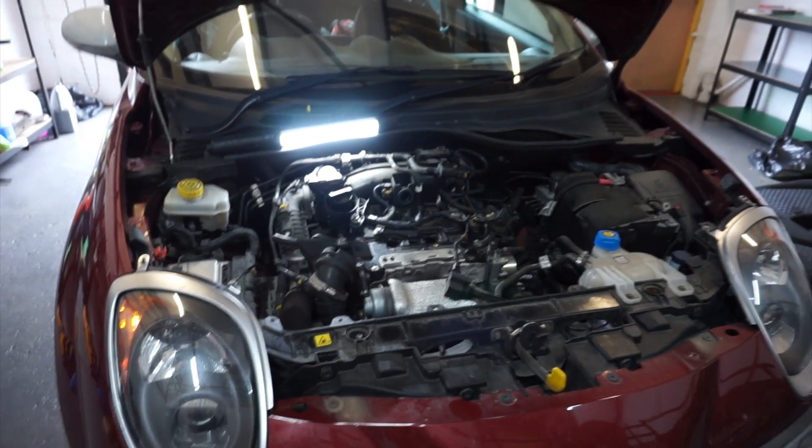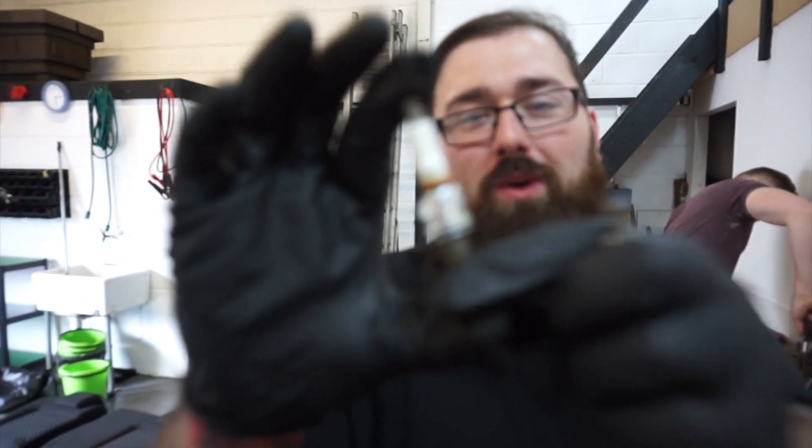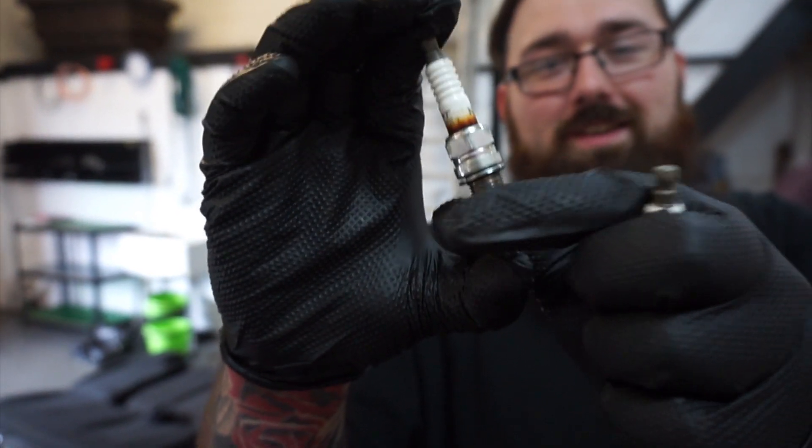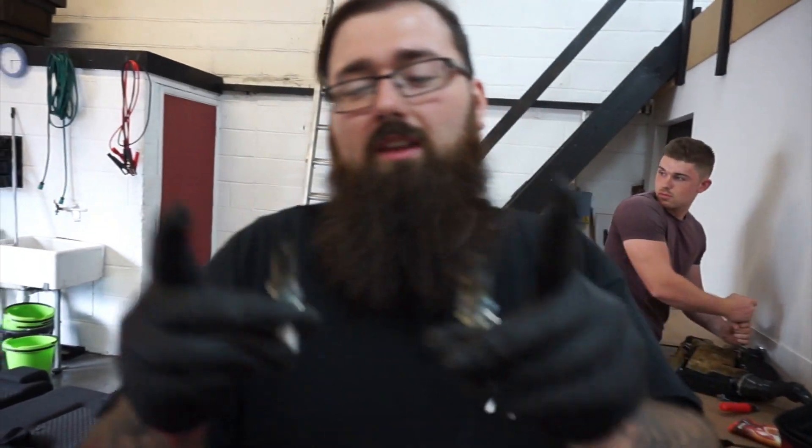It's still running strong — pretty impressive for a 0.9 two-cylinder. It's not just Jack that does mechanics, I do as well when he's not here. This is what happens when you don't change your plugs every 20,000 miles. We can see the old ones are done, so we're putting fresh new ones in. They should already be gapped. We'll use a 16mm magnetic spark plug remover to get these out.